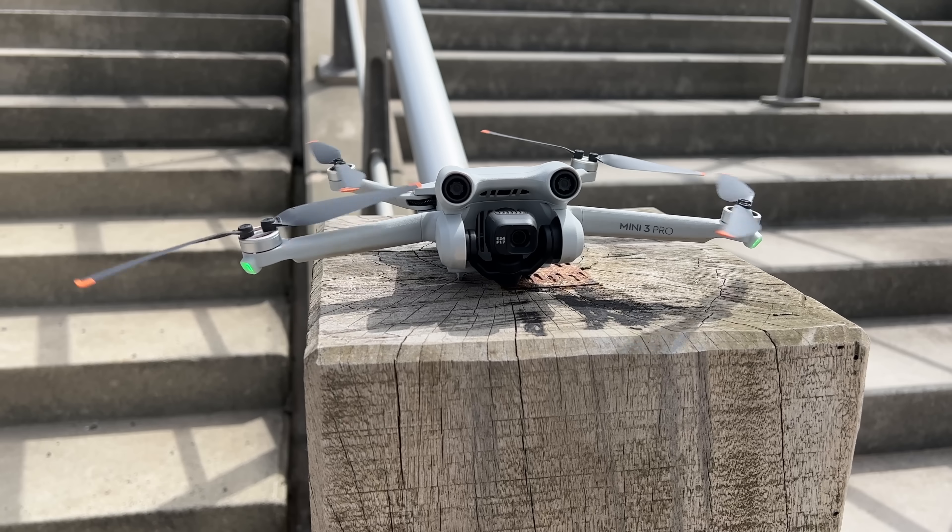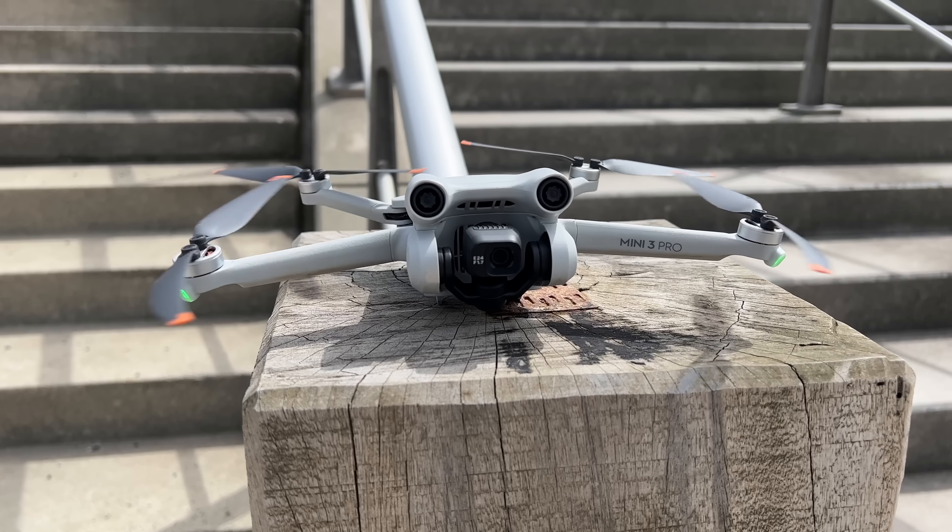The number one consideration with these drones is wind and weather. These are only 249-gram drones. The wind performance is decent but against strong winds it's not going to win. Get a weather app that shows you wind direction and speed — I use UAV Forecast, it's free. This will show you the wind direction and you want to fly into the wind, so that if you need to get the drone back, you've got the wind on your side.